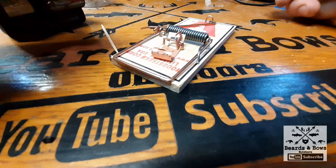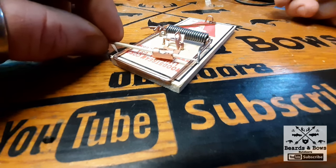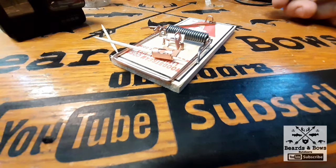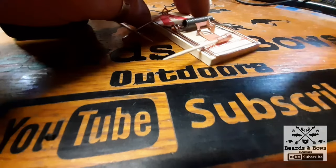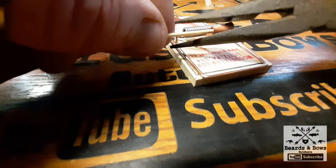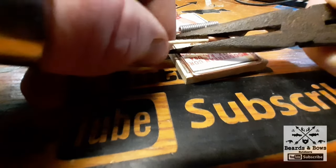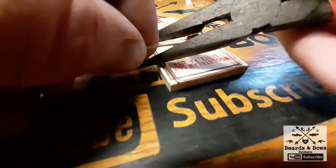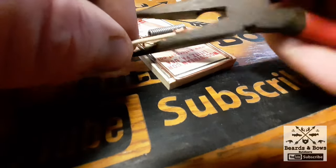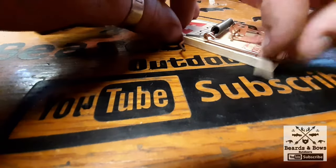What you want to do is take your toothpick and insert it about that far. Put this toothpick on there and take these pliers and crimp it down, that way you can't pull it out.